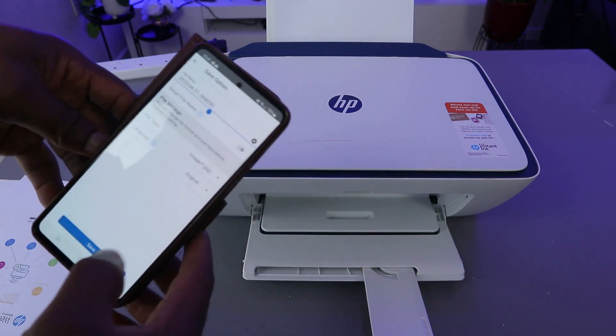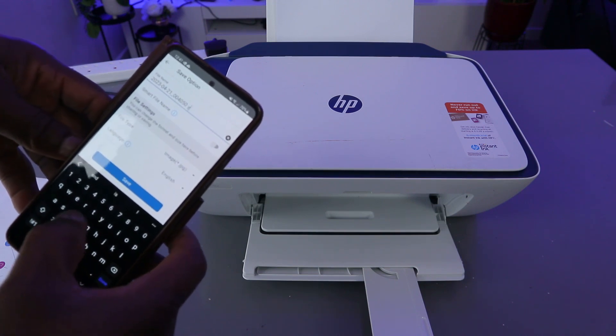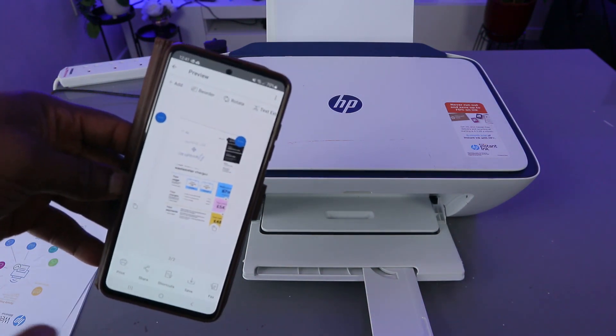If you save this document, you can keep it. You can add a name or anything you'd like to help you remember it. Click Save, and this document is now saved.